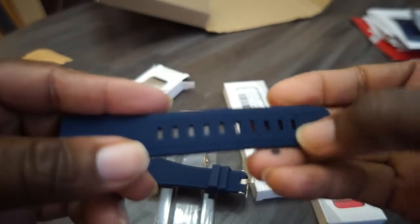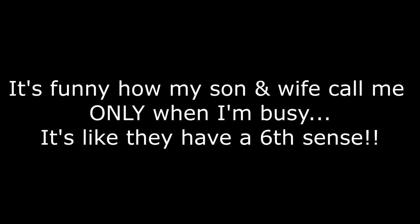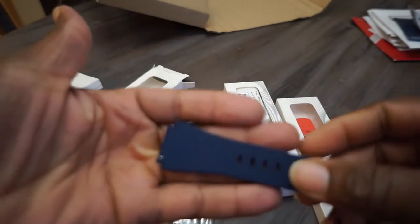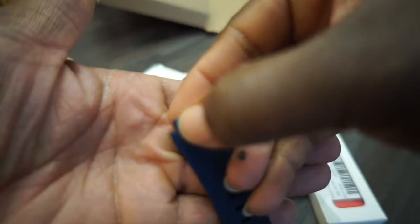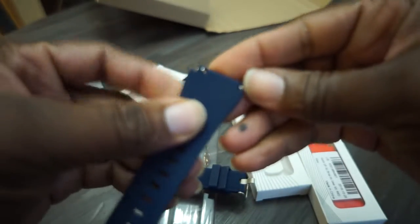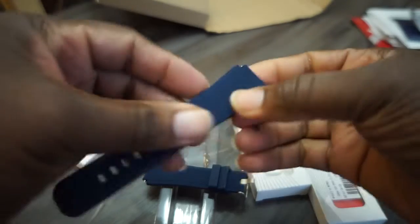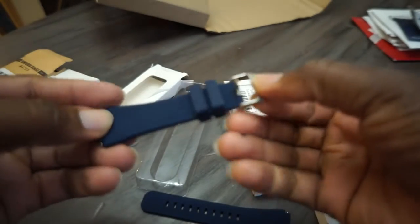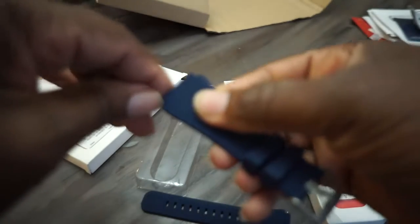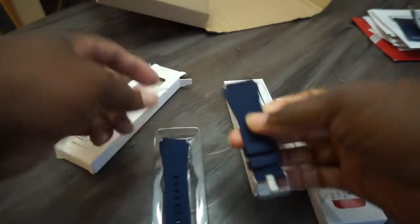I was worried it would look funky and cheap, but let me tell you it does not. This actually looks and feels great. It's got that quick release too — you can see the little snap deal there, coming out both sides. It actually feels kind of like a Fossil band — it's got some good grab to it, so it's not gonna be snapping off your wrist. This is actually a quality wrist strap. I was a little concerned because these things are like three dollars on Amazon, but for three bucks I'm good with this navy blue band.